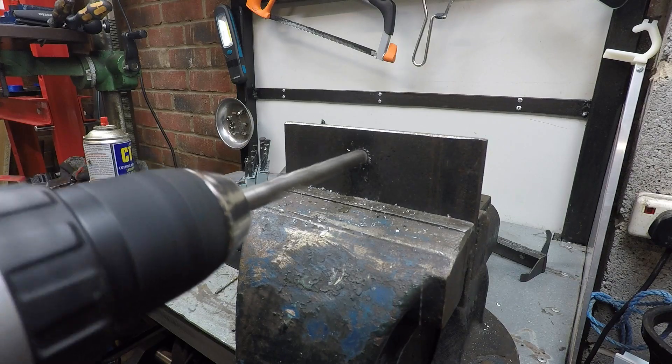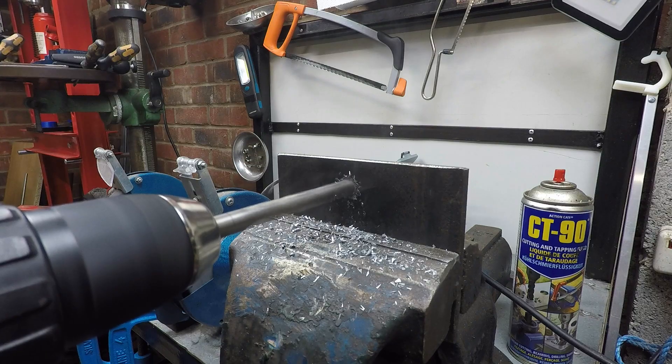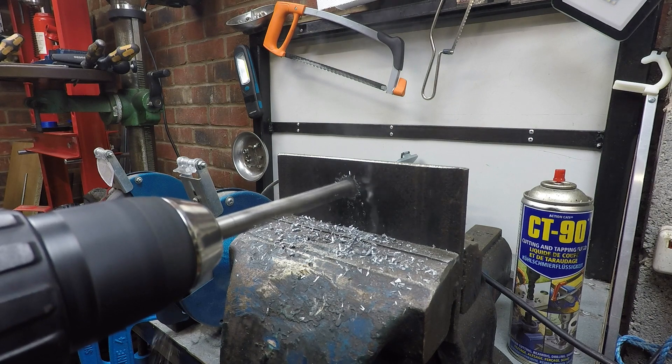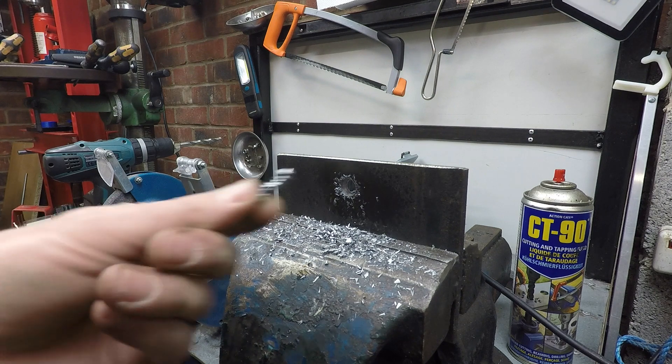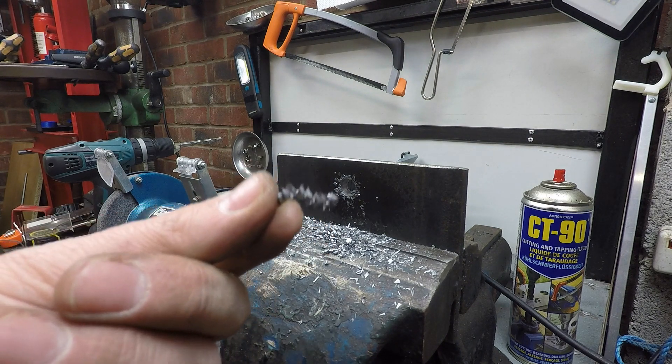I used it on this 10mm bit — it went from blunt to sharp. Look at that. Like a hot knife through PLA. The forbidden cheese twirls.